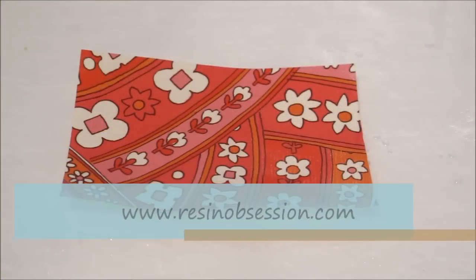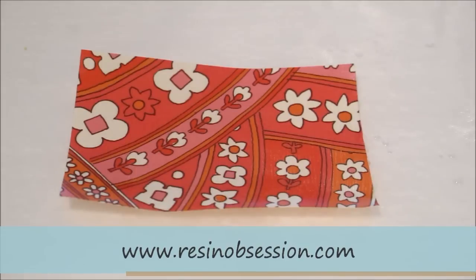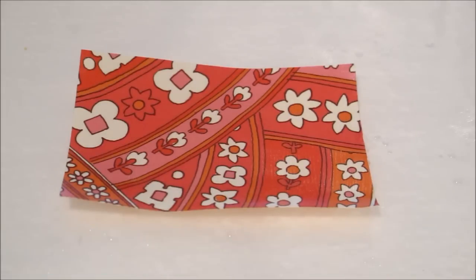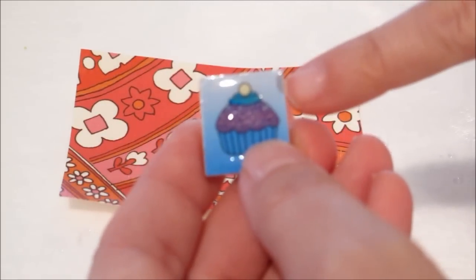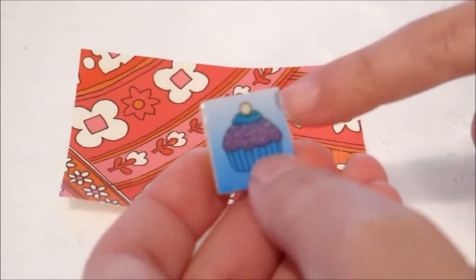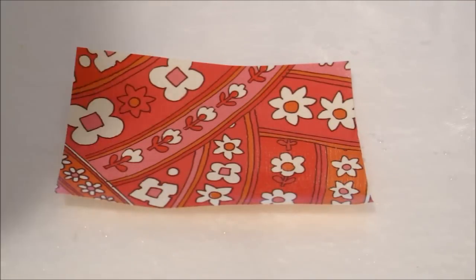Hey, it's Katherine with ResinObsession.com and today I'm going to show you a technique on how to seal your papers for inclusion in your resin castings. The reason you want to seal your papers is because, like in this example here, you can see in this casting where the paper was not properly sealed and you get a water stain. So you want to make sure and seal all your papers for including in resin.